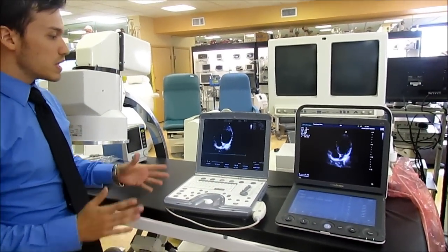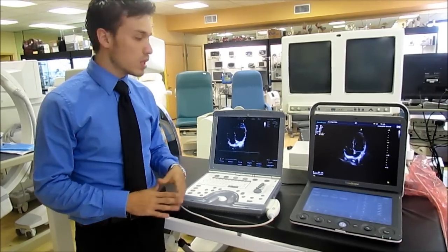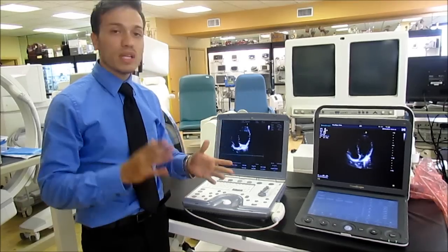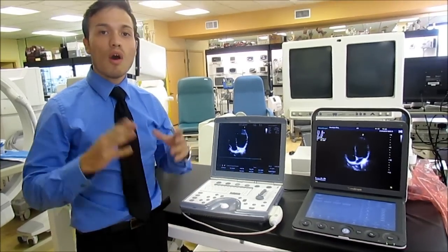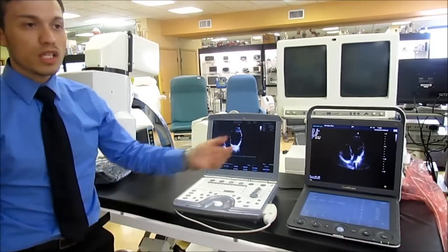Another thing between the two companies: I know a lot of people are scared to go with Chinese ultrasounds. You might be scared at first, but you have to know it's the same exact technology — all they're doing is making it better. As you can see here, let the quality speak for itself.